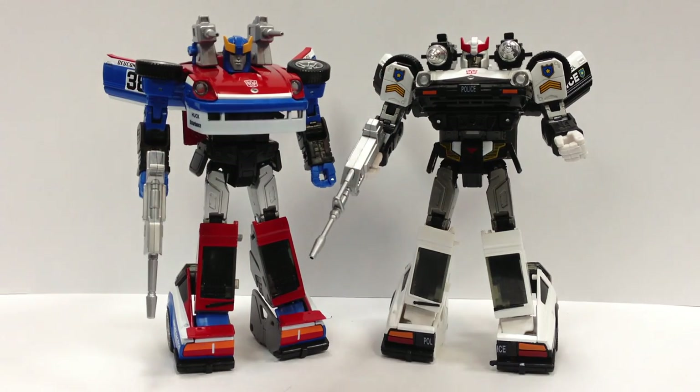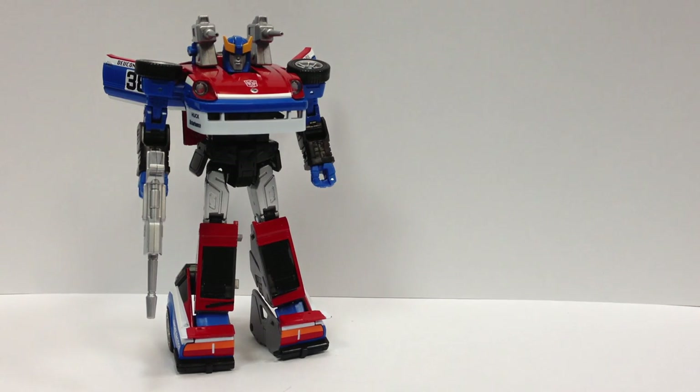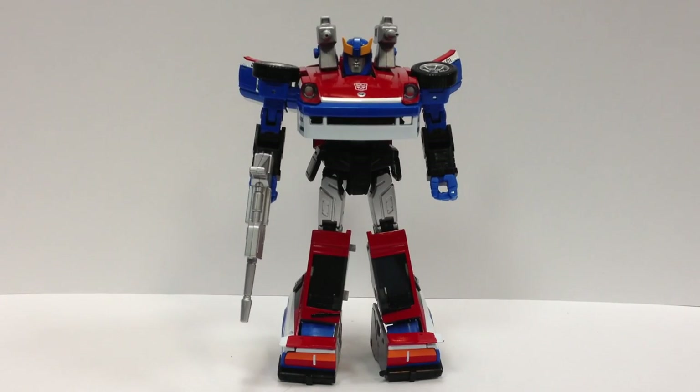All in all, another fine addition to the Masterpiece line. If you're collecting Masterpiece figures, all three of the Datsun guys seem to be worth picking up. I'll have a final verdict on Streak when he gets here, but there he is — Masterpiece Smokescreen MP-19.